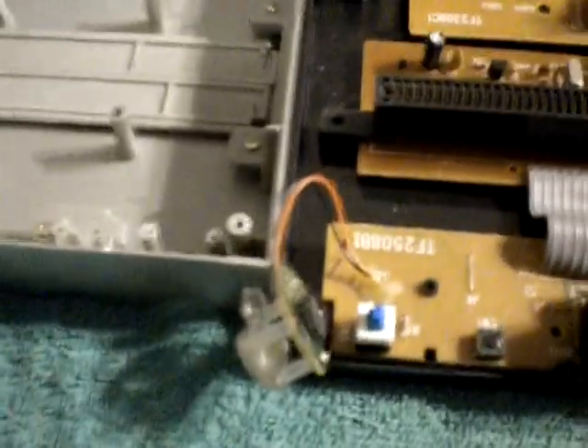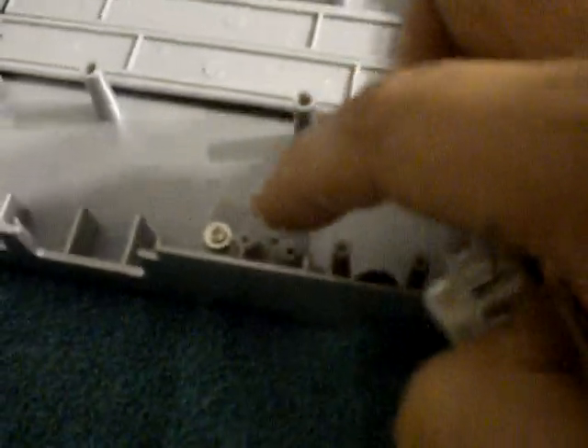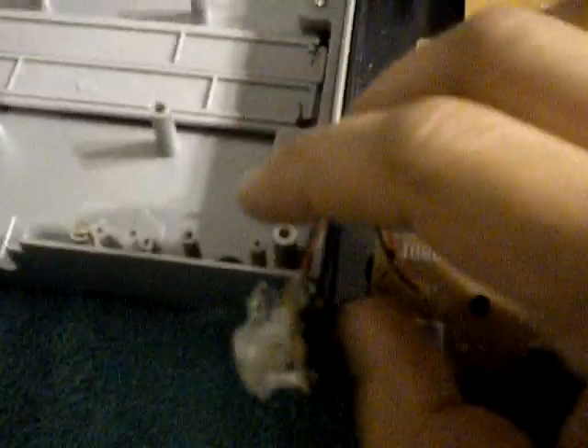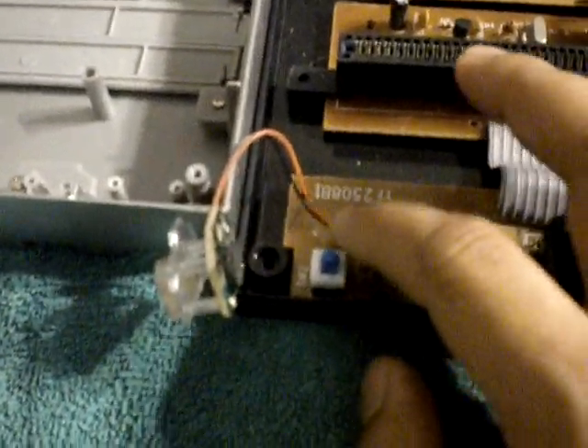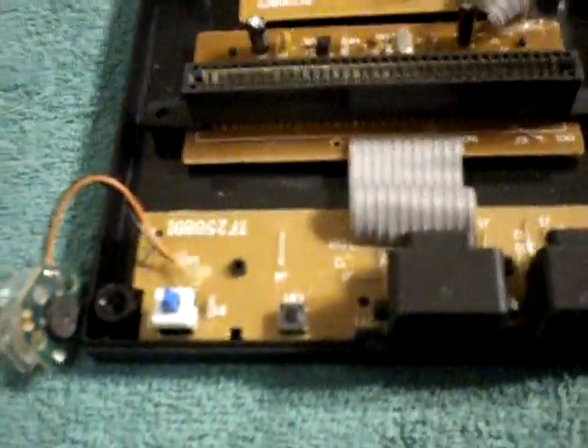One thing you might want to note is to unscrew this guy as well. He has one screw, similar to this one, on the left side, and you can pull this straight out so there's no tension — because you could actually pull this connector out on accident, and that'll cause you to have to re-solder that as well.